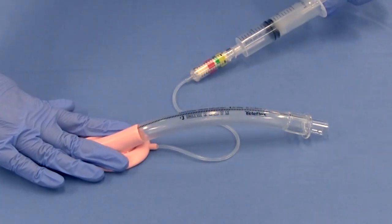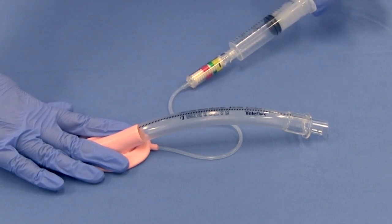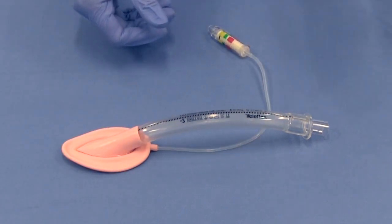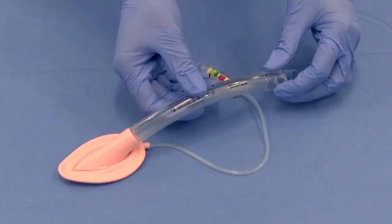Deflate completely in order to create the stiff, thin, leading edge necessary to wedge the tip behind the cricoid cartilage. The cuff should fold back away from the aperture bars. Disconnect the syringe from the inflation port.